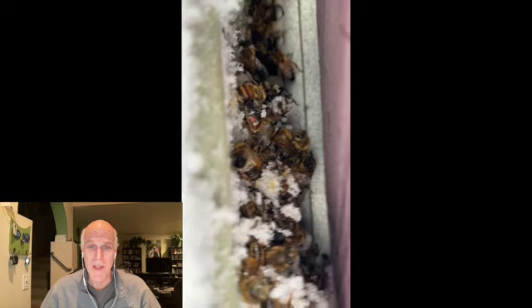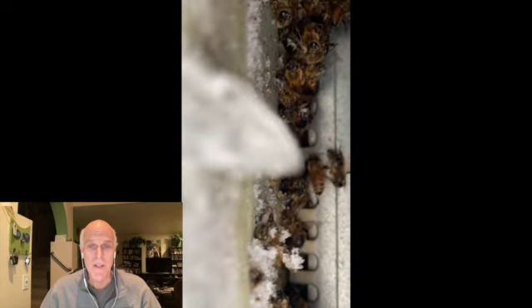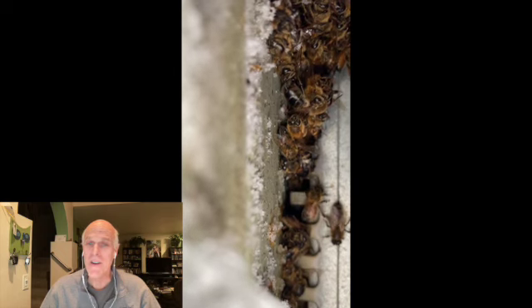So, here we are at Al's house. You can see bees crawling outside the mouse guard, and if you look closely, there are some crawling inside the mouse guard as well. As you have probably guessed, living bees are the very best indication that the colony is alive and well.